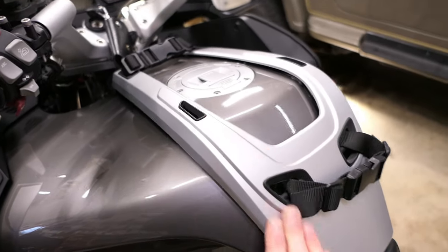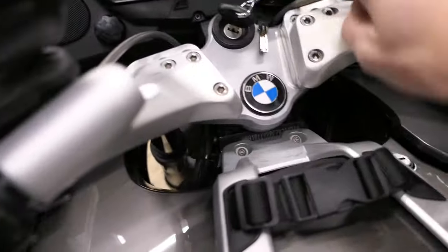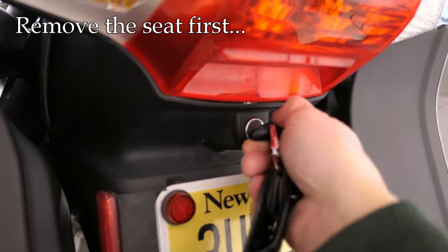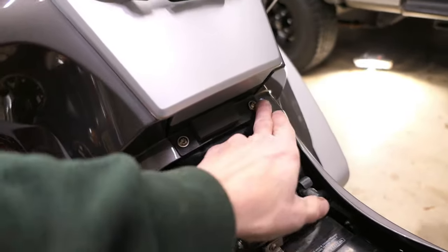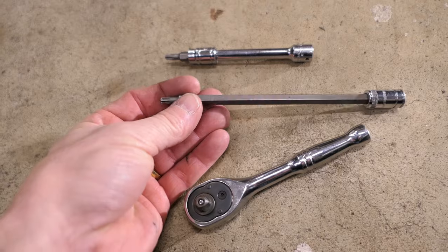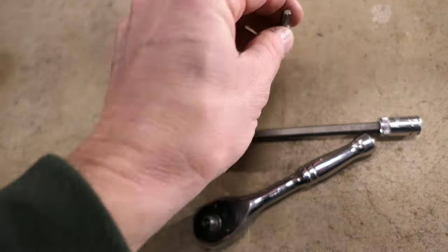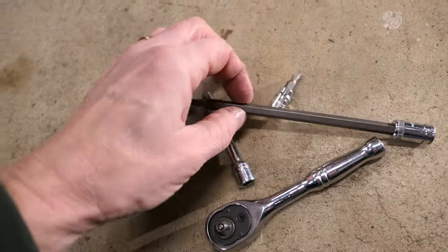First thing we need to do is get rid of this silver trim piece right here. There are four bolts — two up here and two that are hidden behind the seat. So number one thing is to get the seat off. With the seat removed you expose those other two bolts or screws. For tools I like to use a stubby quarter-inch socket with a T25 Torx. I have a long one and a short one, and if you don't have the long one you can just use an extension. I find it's easier to have some longer reach in some areas.